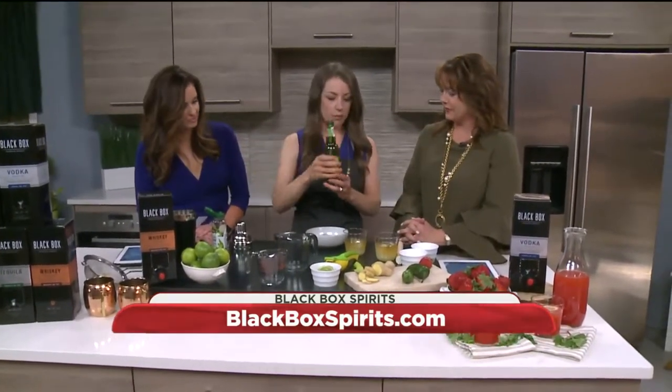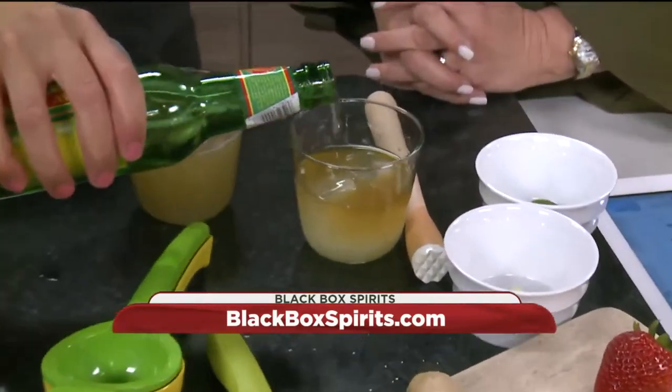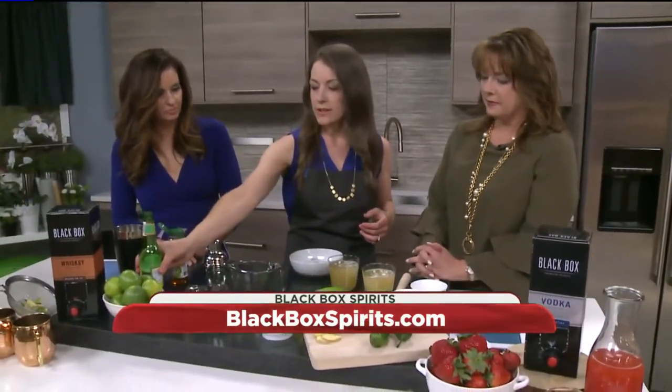And then we're just going to top it off with a bit of ginger beer. So you concocted this recipe yourself, Ashley, right? Yeah, I did. I kind of just wanted a spin-off of a traditional Moscow mule, and just love this kind of spicy kick. It's so easy — so easy to make. Beautiful.